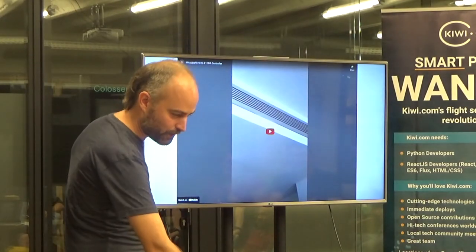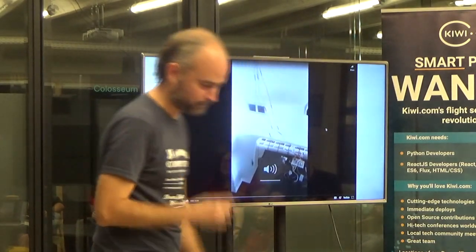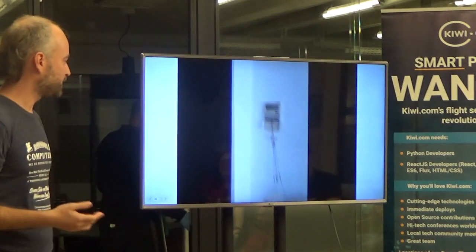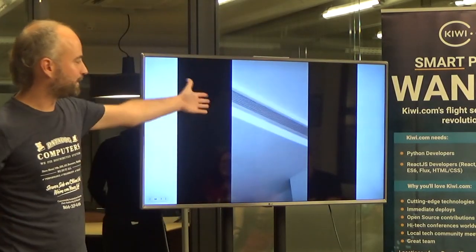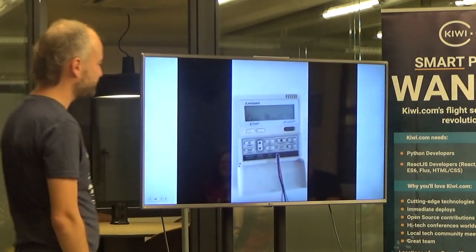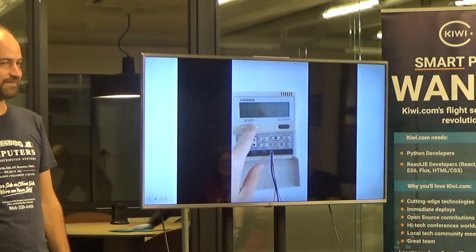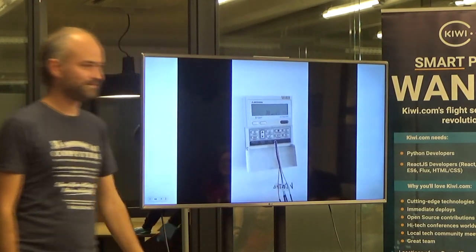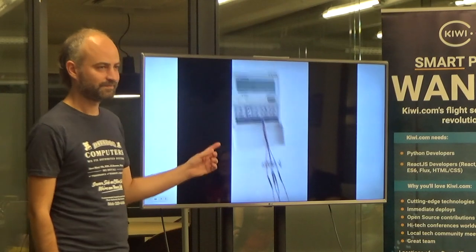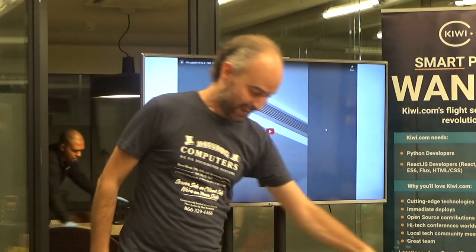And this is the actual thing working. OK, Google. Turn on the AC. OK, Google, what's the AC temperature? 'The heating is set to 21 degrees, but the current temperature is 20.5 degrees.' OK, Google, what's the AC temperature? 'The heating is set to 22 degrees, but the current temperature is 20.5 degrees.' Boom! And that's my turn.